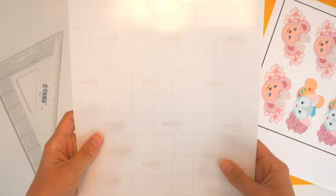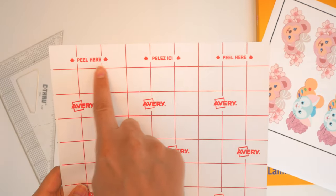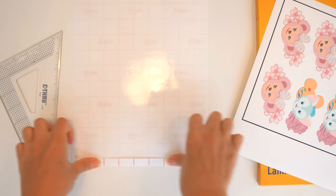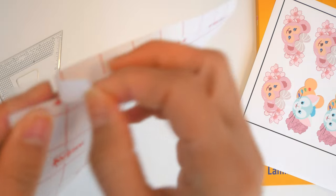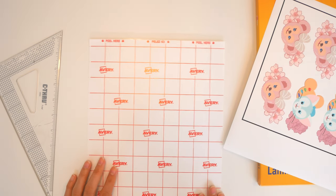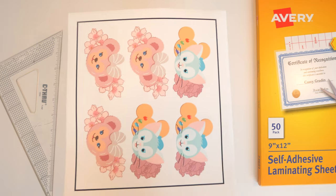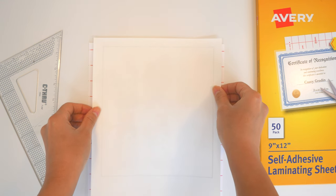The front side will be facing your stickers. Turn it over to the back and you'll see a part that says 'peel here.' Crack that open by folding it and peel that strip away. Lay it down flat, then take your sticker sheet and lay that flat on top.